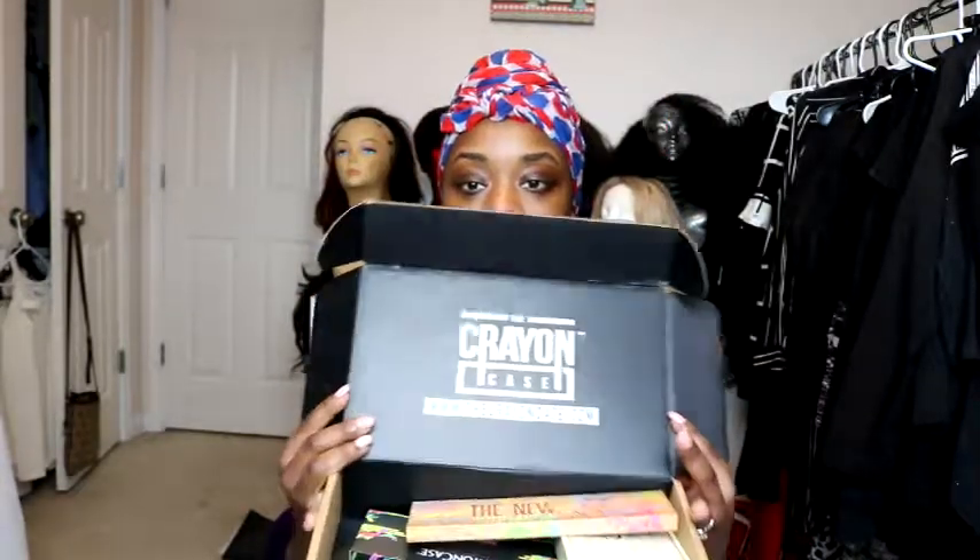So this first unboxing video — and I'm going to give y'all two, so make sure you're on the lookout for the second one. This first one is from the Crayon Case. I already have the box of crayons eyeshadow palette and some of the little pencil brushes, and I really like it. My husband surprised me with some more products and I'm super excited.